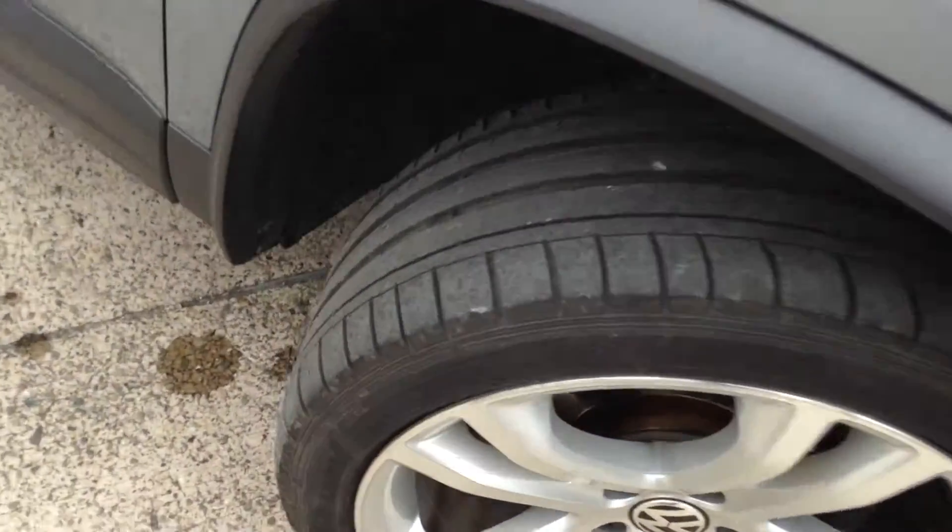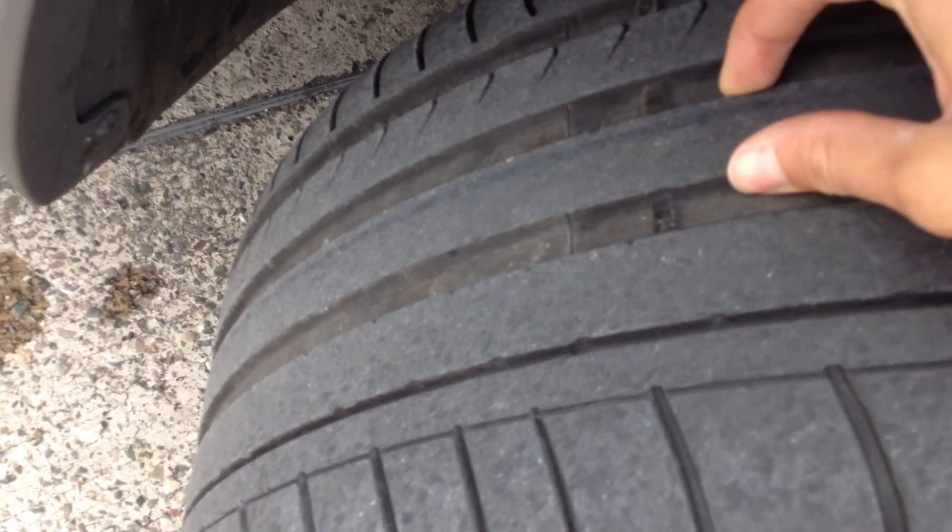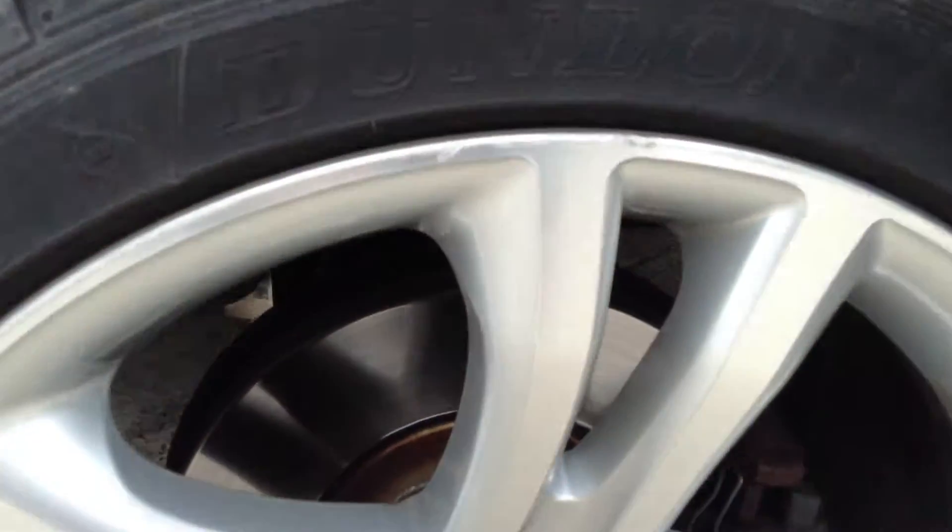Starting with the offside front tyre, looking at the tread depth in the centre of the tyre, we're looking at about four to five millimetres of tread. So plenty of tread on the offside front.